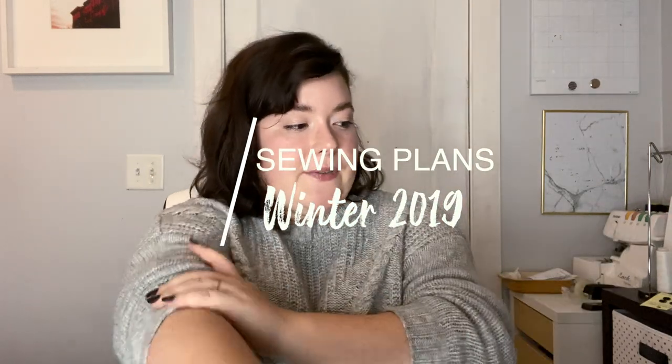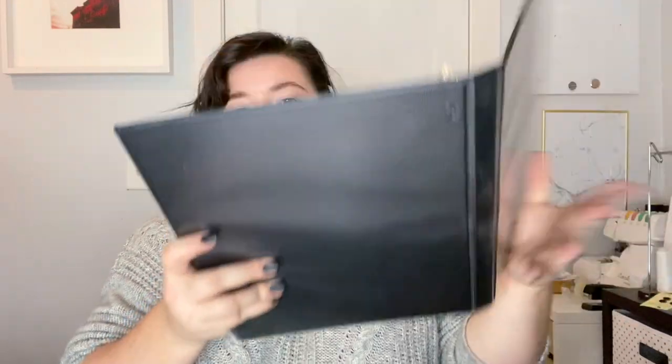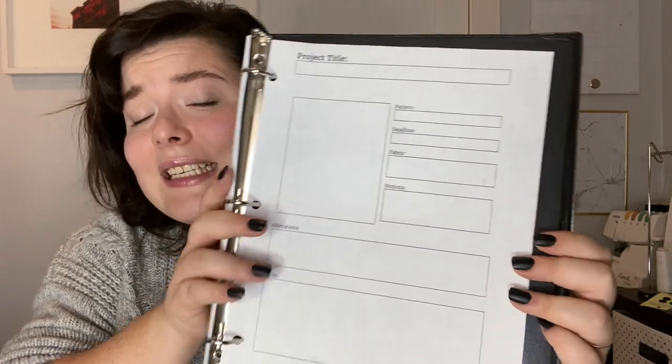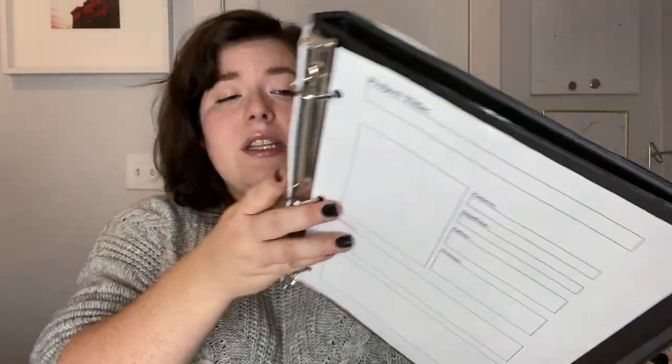So first things first, I made this little binder, which I really need to decorate and make it pretty. I basically just opened up Pages on my computer and made this little template — just boxes and little fonts. I like to write things out; it's really helpful for me, and all my stuff for work is online. So this is a way for me to plan without having to be on my computer necessarily.